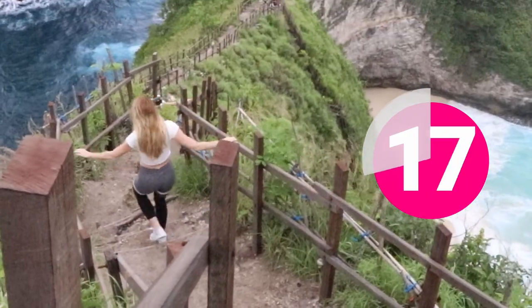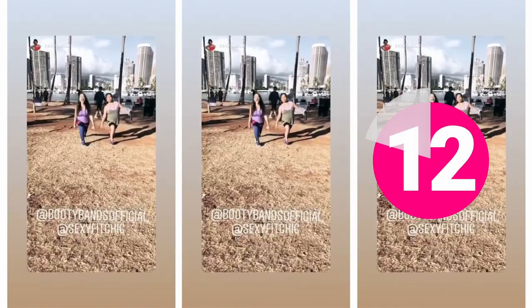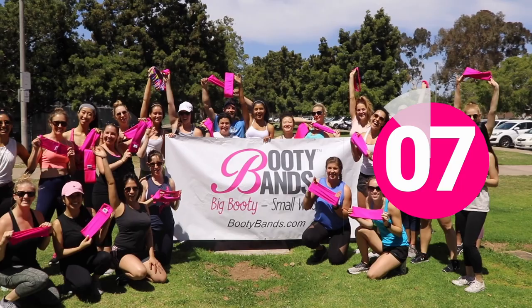Now we're going to do 20 seconds of rest, so just take some time here. Relax for a little bit and let that core relax as we jump back into the next moves. Grab some water if you feel like you need it as well.